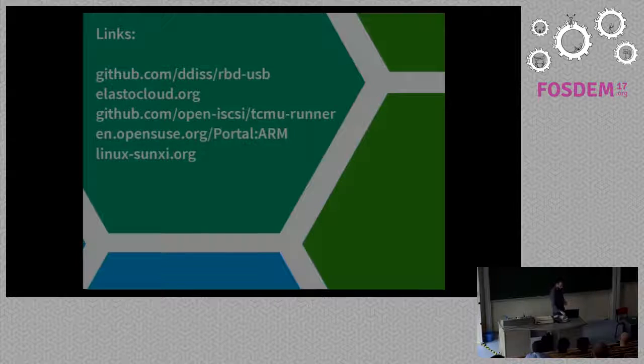Question: can we get the code? It's actually a pretty ugly shell script. I wrote it in shell because I was initially running from initrd where there's no Python, Perl, or Go available. I'd prefer to rewrite it in something nicer—I was considering Rust. The link for the code is at the top link shown. Elasto, the cloud storage client, is also on GitHub. TCMU runner is Andy Grover's project. There's also the OpenSUSE Tumbleweed link for ARM boards and the Sunxi community site. Thanks for coming.